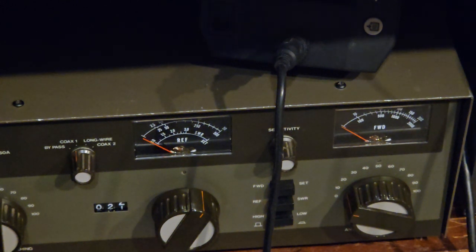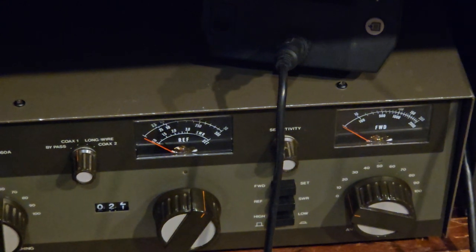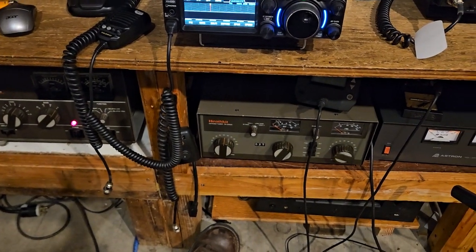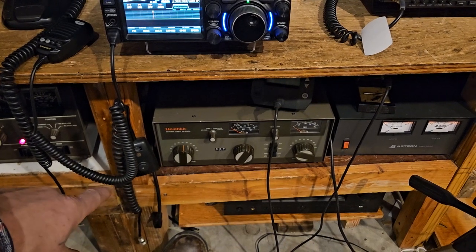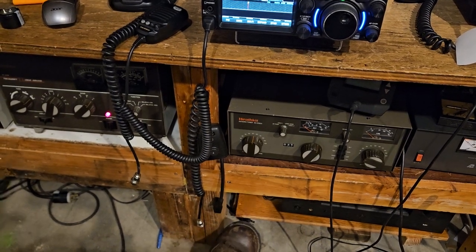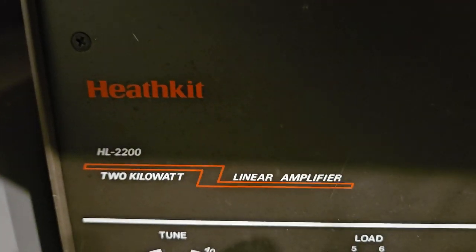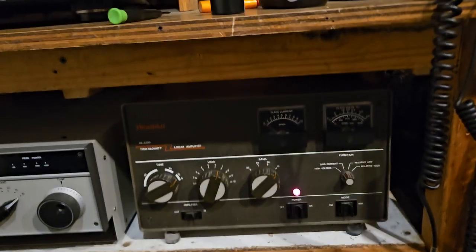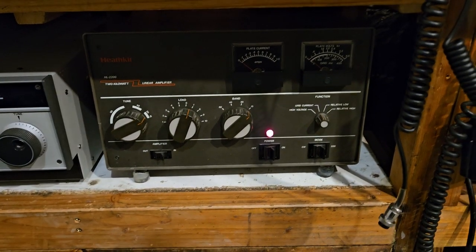With the crappy tubes, I think if it had all the proper parts it would probably do about 900 on 10 meters. Anyway, that's the HL 2200, and I have the matching SA 2060A tuner — they're pretty matching, both brown, both from the Zenith era. If you look at the logo here, that's totally Zenith; it's even got the Z in between. It's two kilowatts input power, by the way.